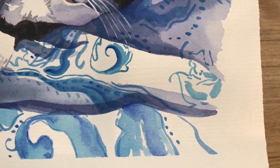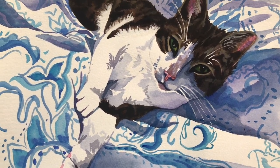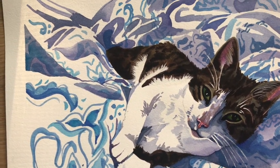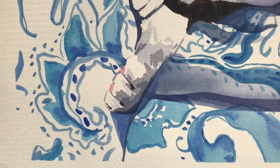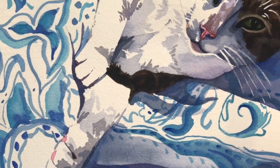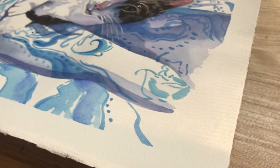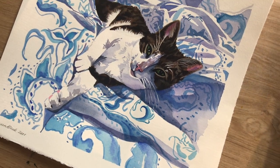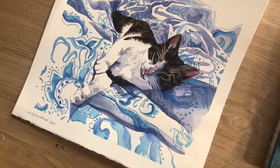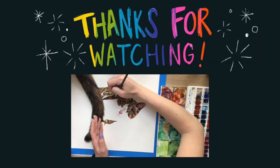Here we are — the final piece! I love it, and I especially love the shadows. I think they turned out really well, and honestly I just love painting cats in general. So if you have a cat that you want me to paint, let me know — and if you have a dog I will paint that too, but I'll be more excited to paint a cat, just being honest. Okay, that's it, thanks for watching! I hope you learned something, and if you didn't, I'm sorry — maybe you'll learn something in the next video. I will see y'all next time, bye bye!